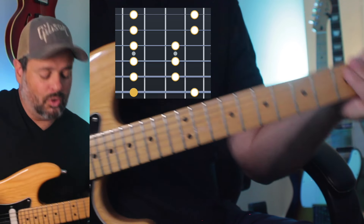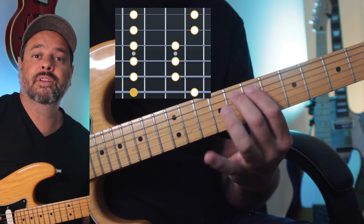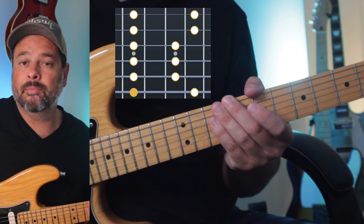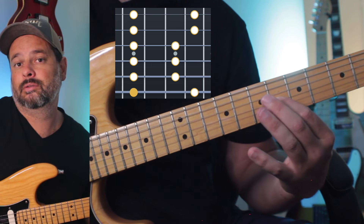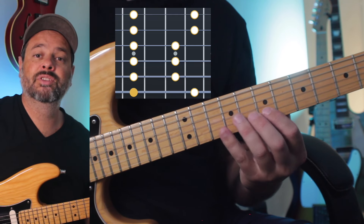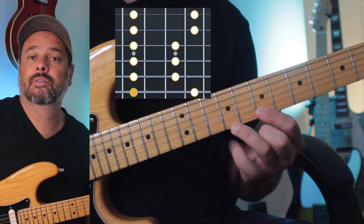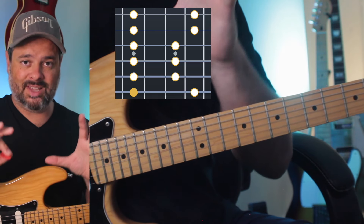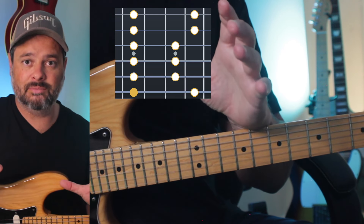I might use the blue note here on the G string and on the A string. I might also use notes of the minor scale on the G string, on the B string, or even the E string.